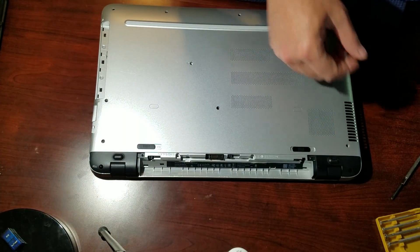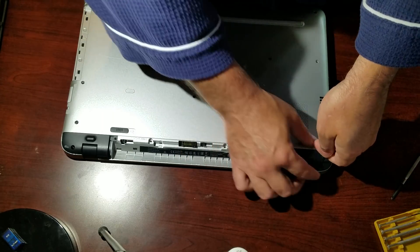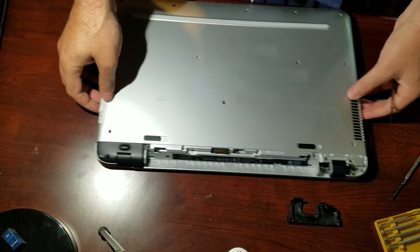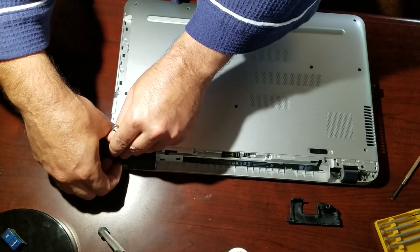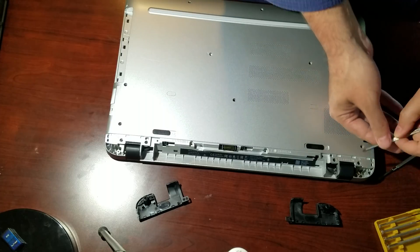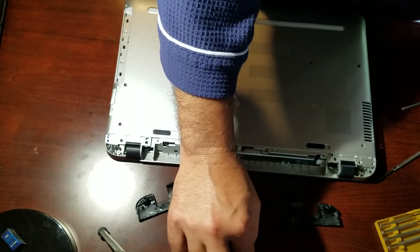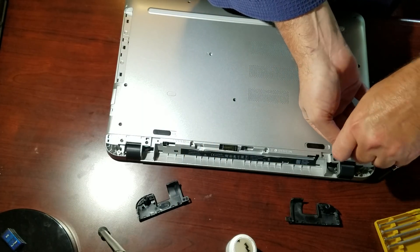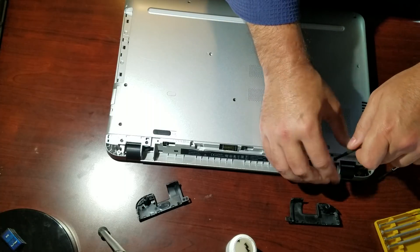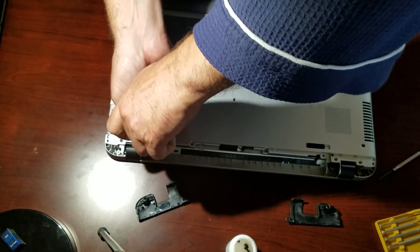Now I take a flat screwdriver and try to pry it — less marring the better. What I do is stick it in this hole and put a little pressure to pull it up, and it just snaps right out of there. That reveals two more — four actually — screws you've got to take off. You didn't have to take the rubber foot off; there's nothing underneath it on this model.